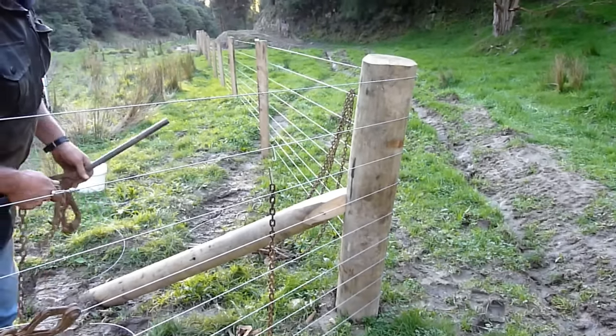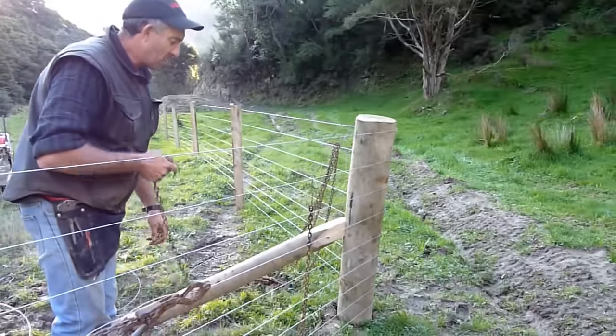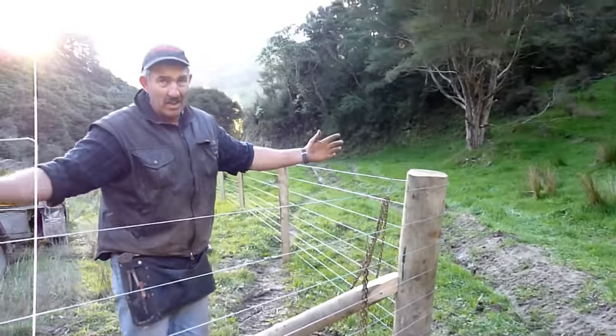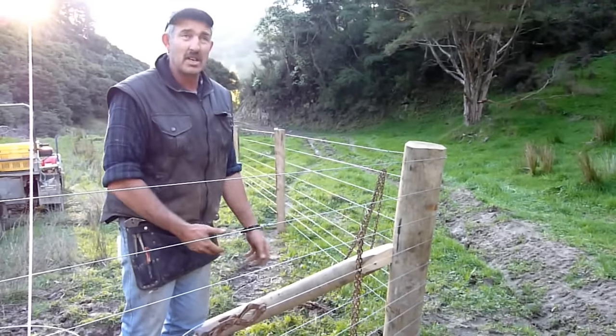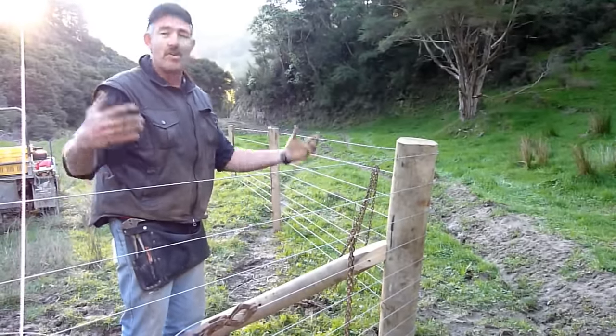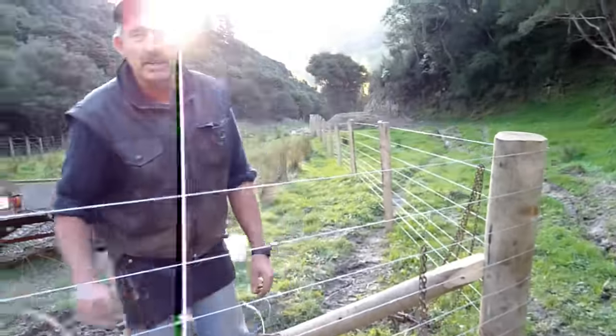There have been trials on this job — a lot of angle posts to put in, and three of them we had to blast. Those three took a day's work each. By the time we blew a hole into solid papa, blew out a big crater, got down 1.2 meters deep, stuck the post in foot, and found all the rocks to get back in the hole — by that time your mate will pack the gear up and call it a day.